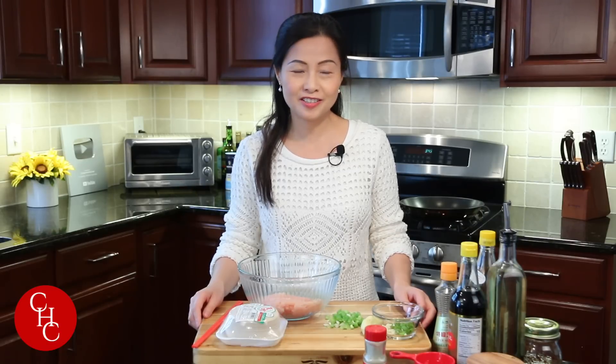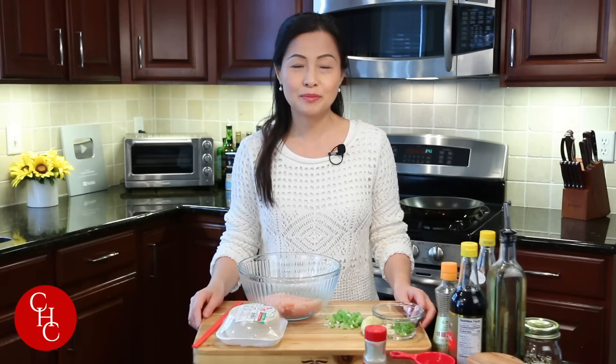Hi everyone! Today we're going to make pan-fried dumplings — chicken and shrimp dumplings. Dumplings are so popular, everybody loves them, they're so delicious. Please leave a comment below, let me know what kind of dumplings you like most.